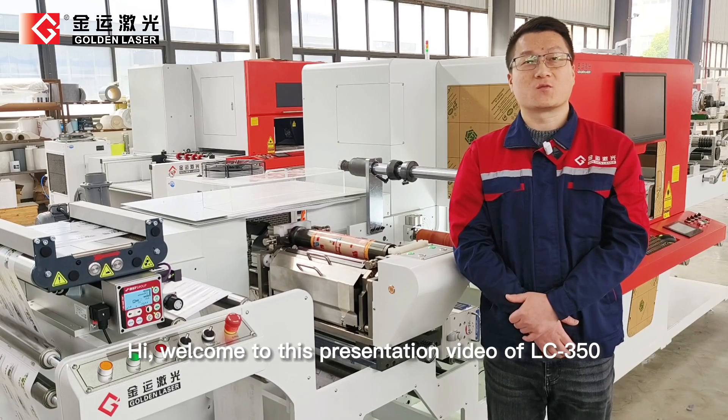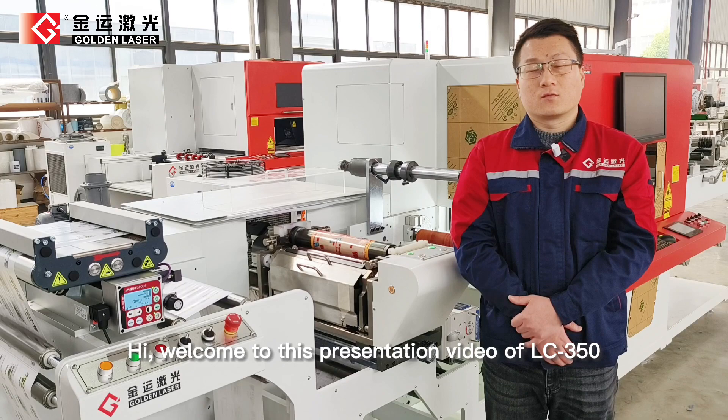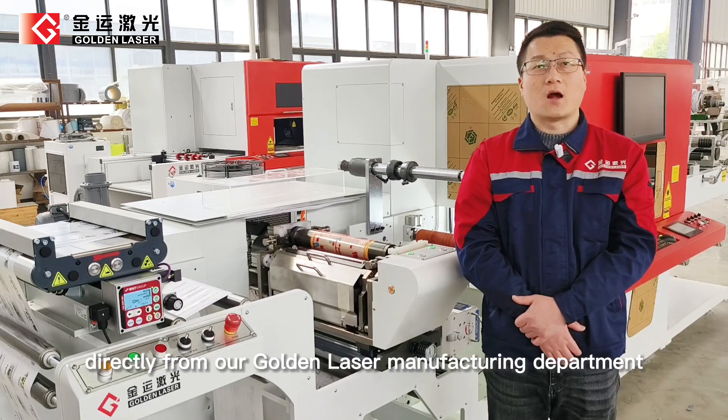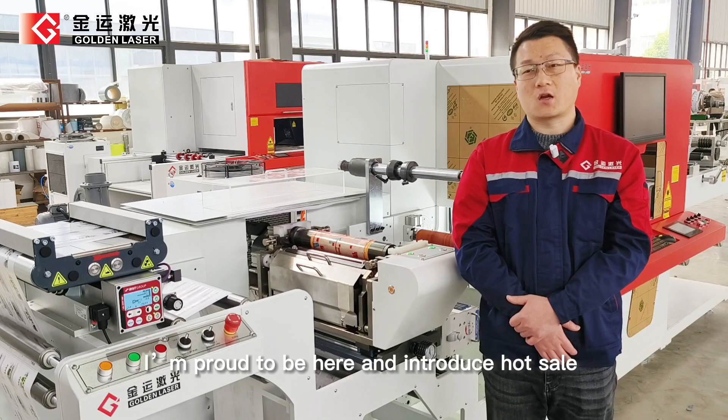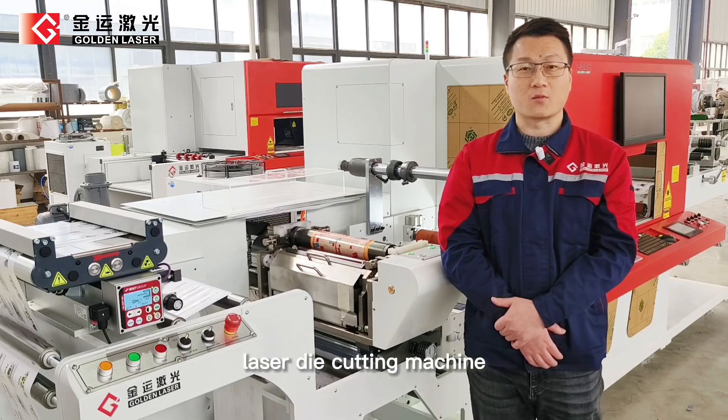Hi, welcome to this presentation video of LC350, directly from our Golden Laser Manufacturing Department. I'm Jack, and I'm proud to be here and introduce the brand new next-generation LC350 laser die-cutting machine.